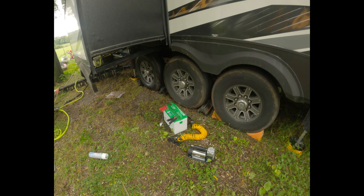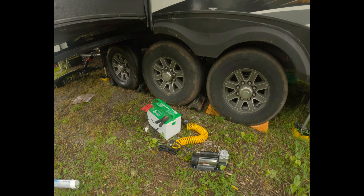I got all six tires on the camper up to pressure — 110 psi per tire. While I was under here I decided to go ahead and clean and lubricate my slides.